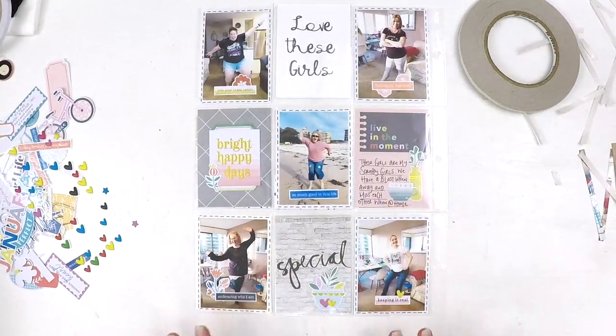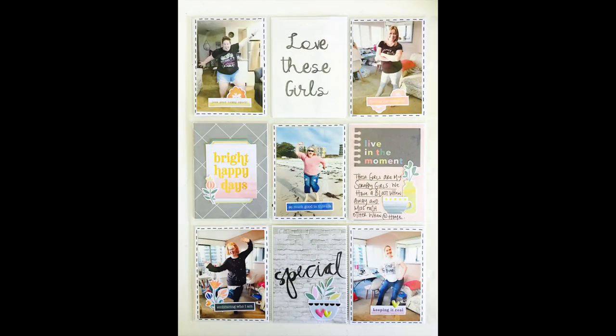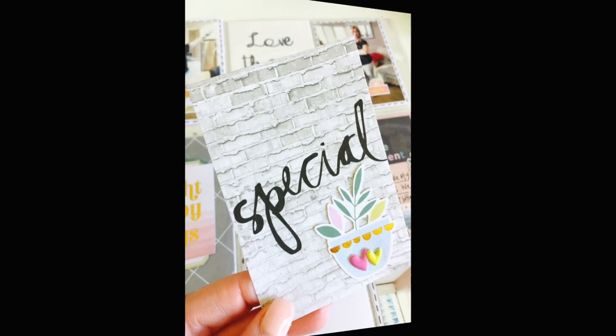I hope you guys have enjoyed it and I will catch you again really soon with another process video. Take care, bye!